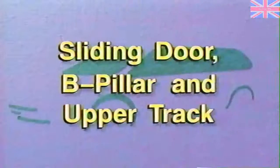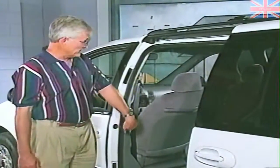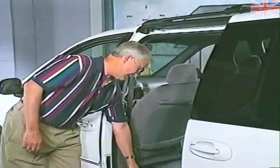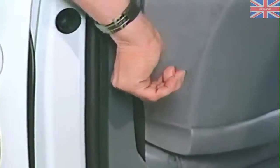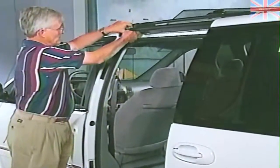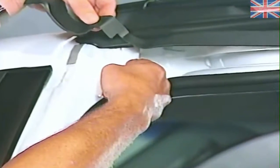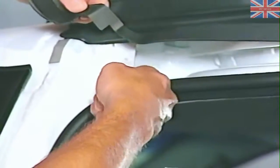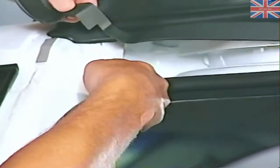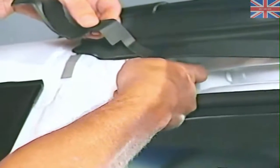Now let's step to the side and look at the sliding door area, B-pillar and upper track. What we're looking for would be dampness of the carpet along the scuff plate area, the base of the B-pillar, or water droplets coming between the garnish and down the B-pillar garnish itself. The most likely source would be the upper track flange area — two pieces of metal mated together covered by a thumb grade sealer. What we'd be looking for would be any skips in the sealer along the flange, at the top, pulled away at the bottom, pulled away at the rear, not mated flush to the surface, allowing water to enter through the back.